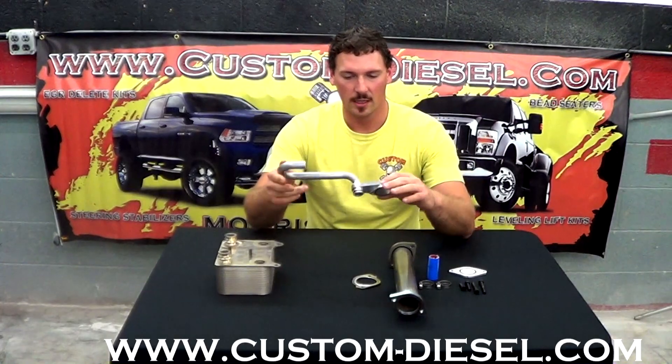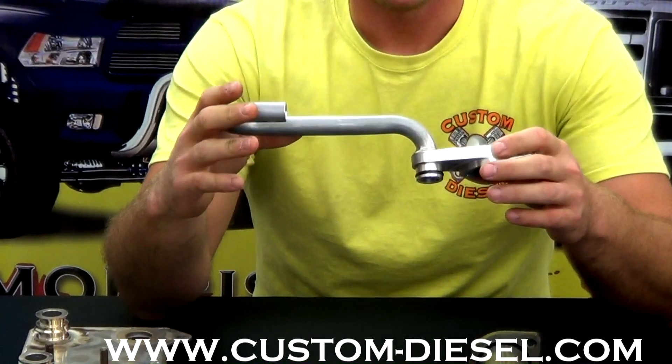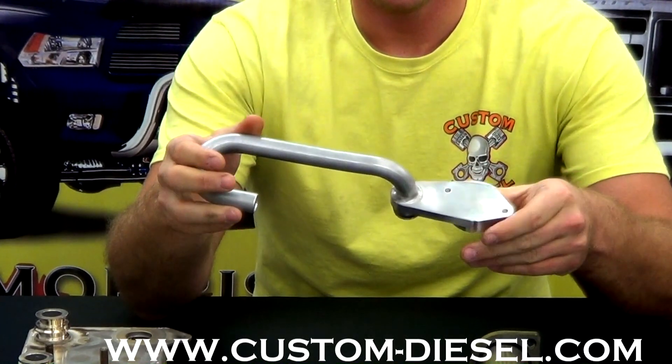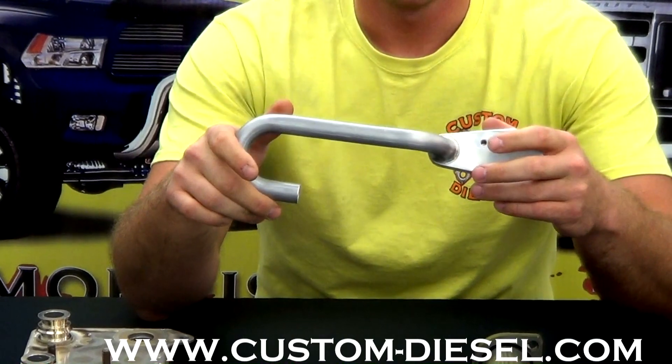The first thing that I want to point out is our J-tube assembly. You'll notice that ours is a one-piece construction — a lot of our competitors are using a two-piece design. I've seen them in several different configurations, but the main reason that we choose to do a one-piece configuration is it's a lot more durable and you have a lot less possibility of a leak.